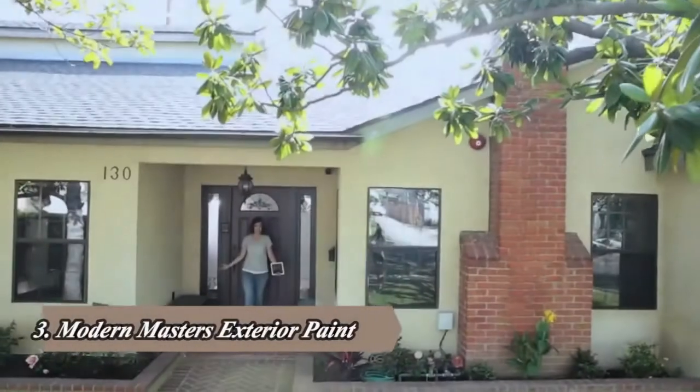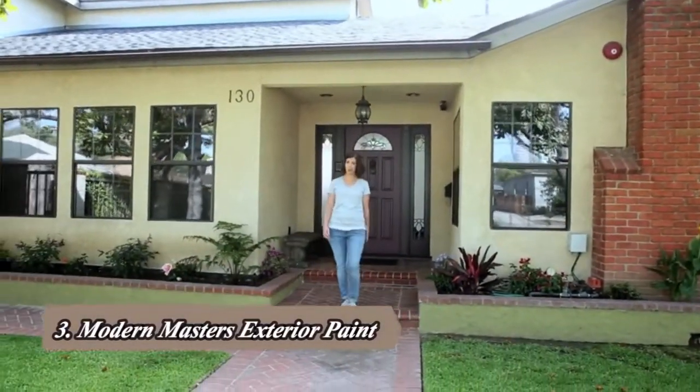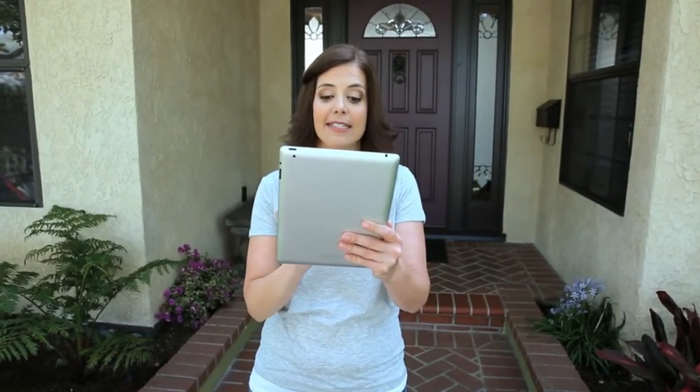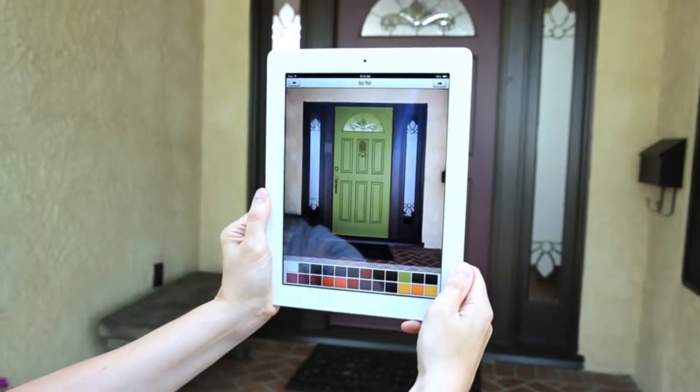My front door isn't feeling like me. I like the color, but in this space it's feeling too dark — I want to brighten it up. Modern Masters has this great front door paint in water-based contemporary colors that lets me paint and close my door in the same day. They even have a free front door paint app that lets me pick a color and see exactly what my door will look like. 'Fortunate' — that's the one for me.